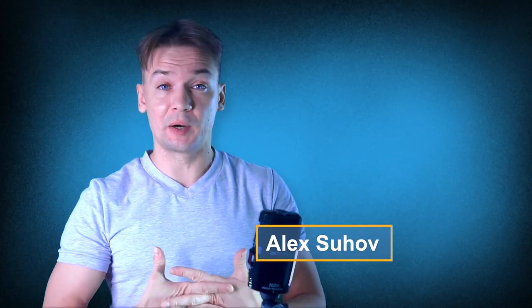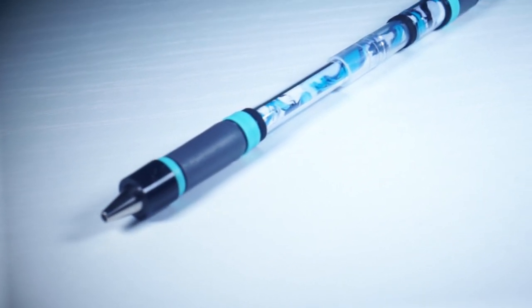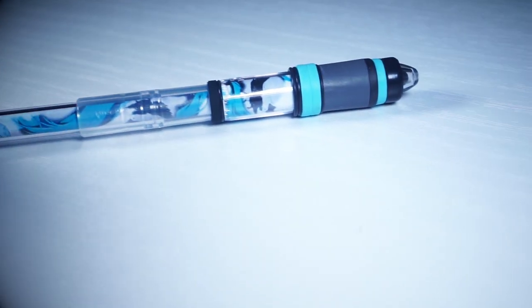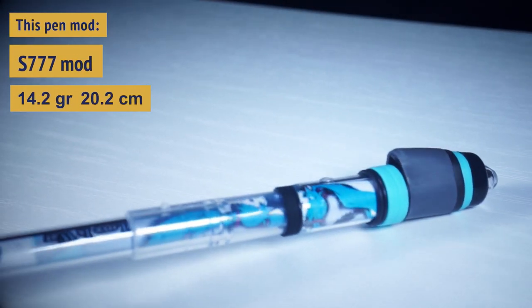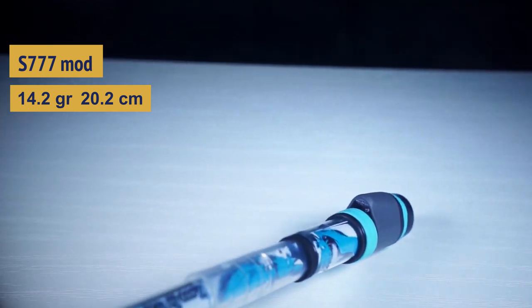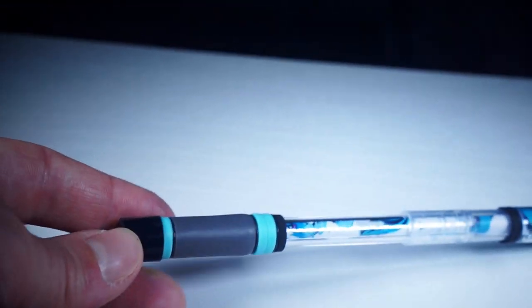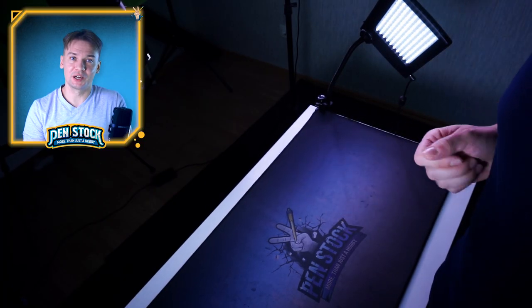Yellowspinner, you are on Penstock channel about pen spinning. My name is Alex Suchov and today I will show you another great pen: S777MX, a single capped pen mod with a beautiful and complex design — one of those pen mods which can become a true pearl of your collection, even if you don't really spin them. But unlike most of them, this one you will spin, and that's why I like it so much.